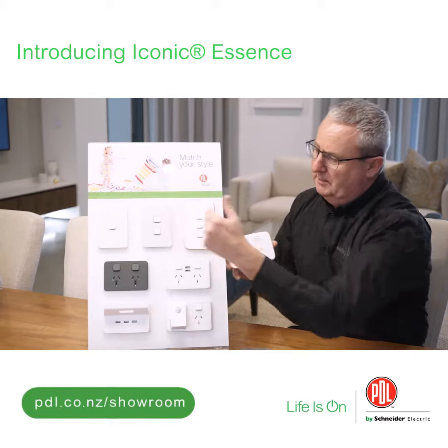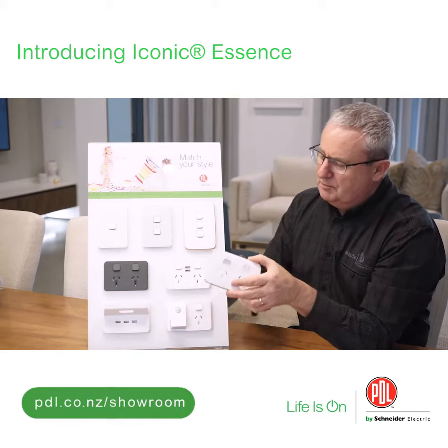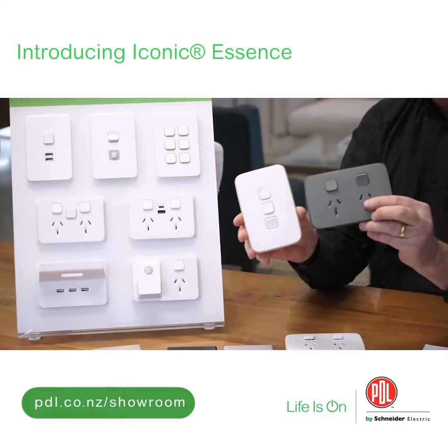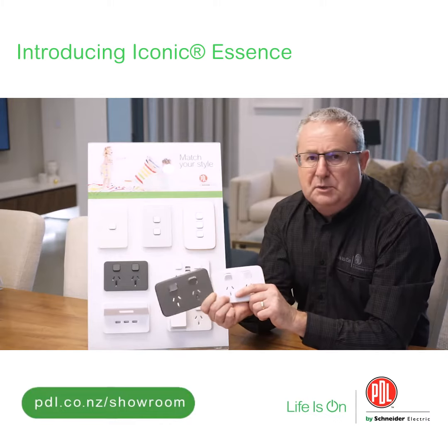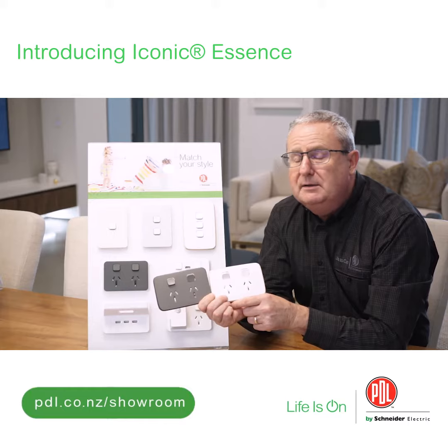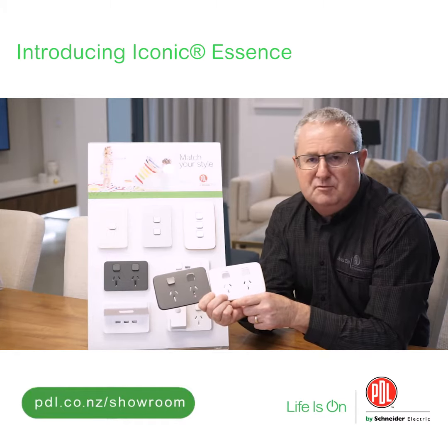So we're going to do this range in all of our switches, all of our sockets, in two different colours. This guy here is called Arctic White and this one is called Ash Grey. Together with these new additions to our range, it gives the PDL Iconic design nine different looks in the one range of switchgear. Very innovative.